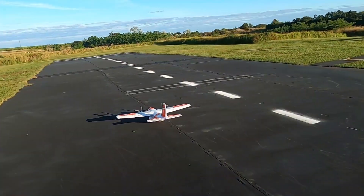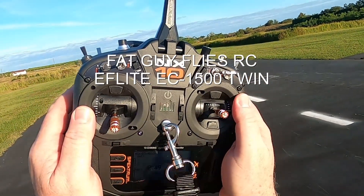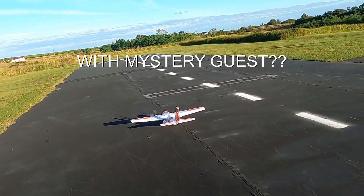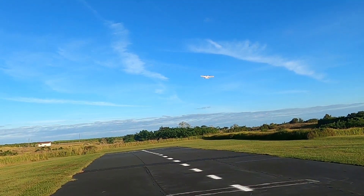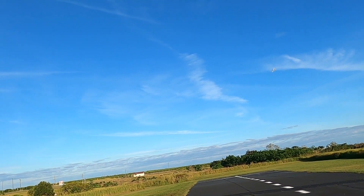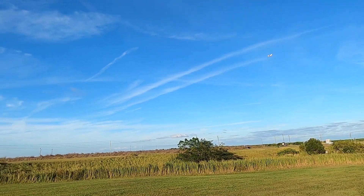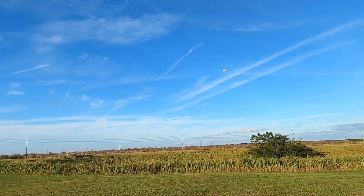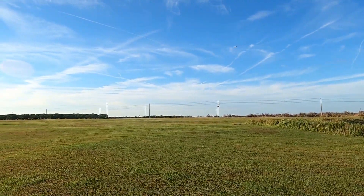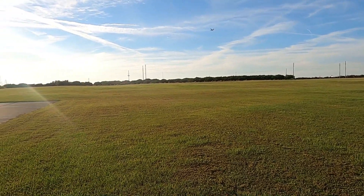Here right here at the Avon Park field, just rebounded up my EC-1500, doing my new NX10 and I'll do a real quick flight for you. That orange and white really shows up real well, that's for sure. Try not to blind y'all.